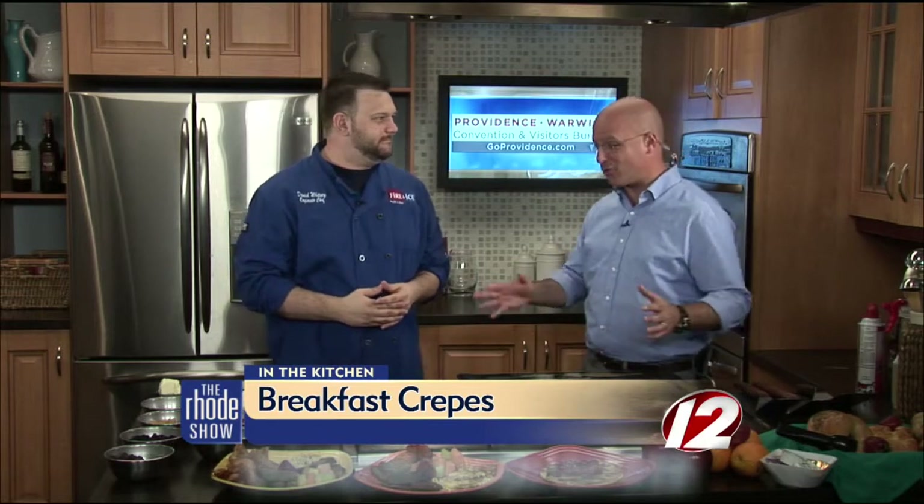Good morning. We're going to cook up crepes. Good morning, nice to be back. It's great to have breakfast this time of the day. It smells great throughout the studio.